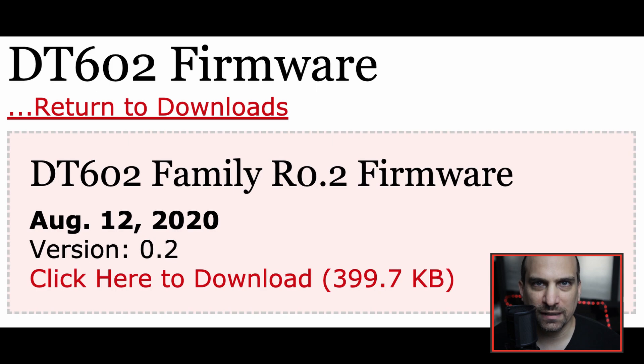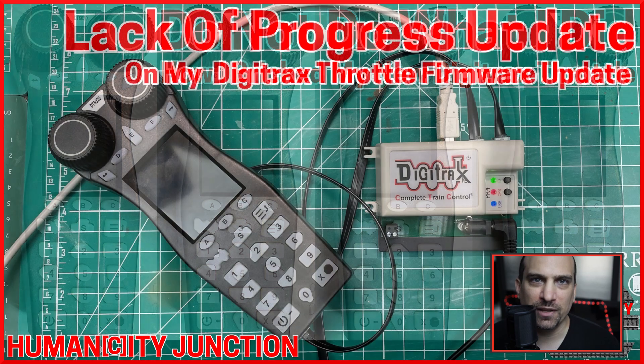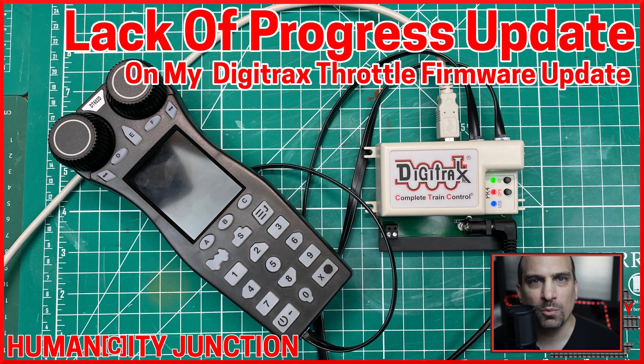On August 12th of 2020, Digitrax released the second firmware update for the DT602D. I ran into some issues updating the first firmware update, therefore I wanted to make this video a detailed walkthrough of the firmware update process so that you have an easy guide to follow.